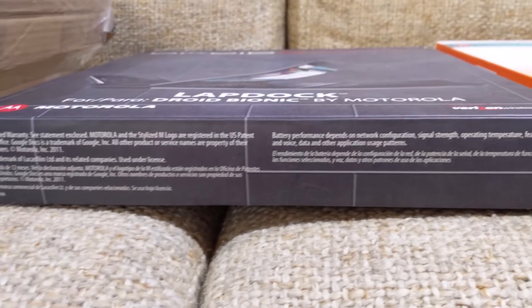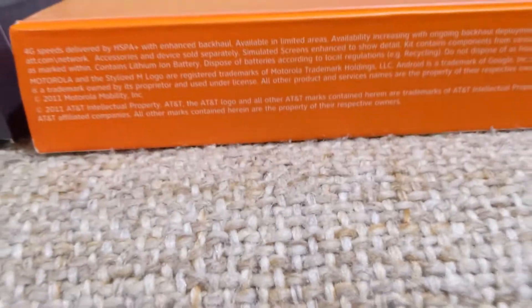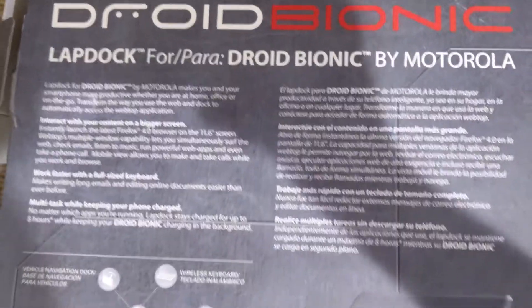Here is the side of the Droid Bionic lap dock box, and here is the side of the Motorola Atrix 4G laptop dock box. Here are the backs of both boxes.